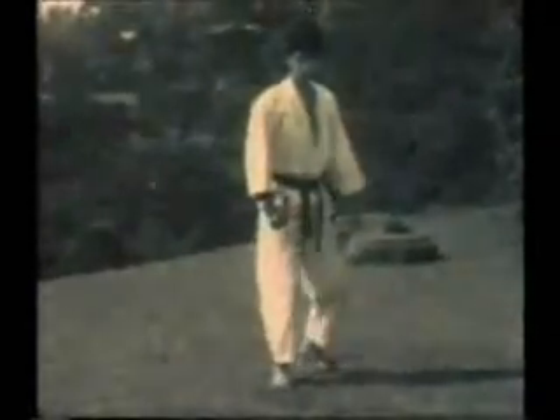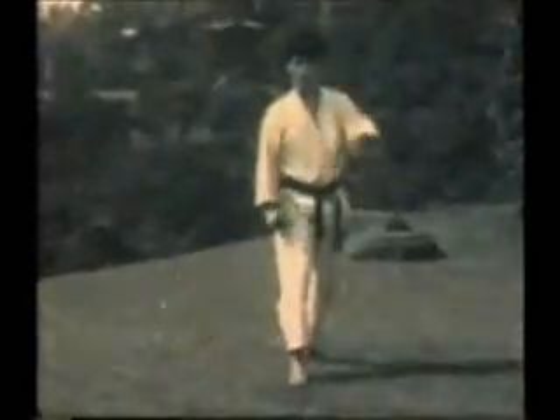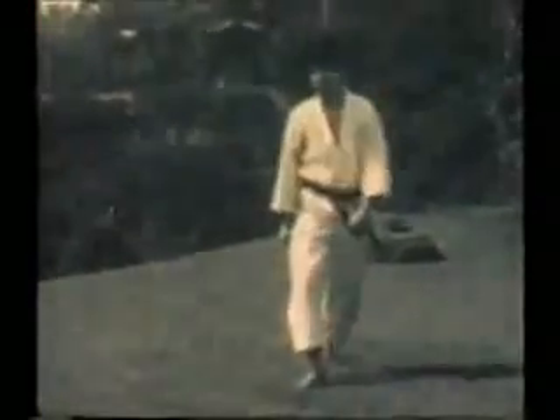Shifting to the other side — left side roundhouse kick, striking with the ball of the foot.